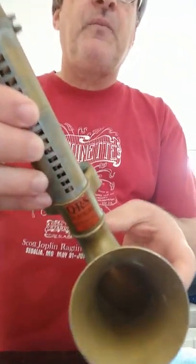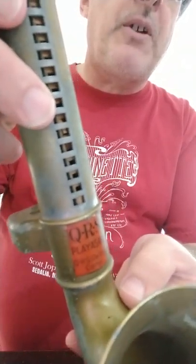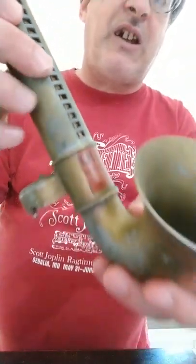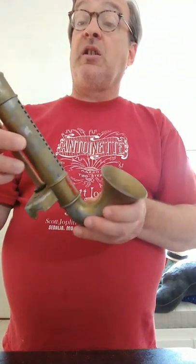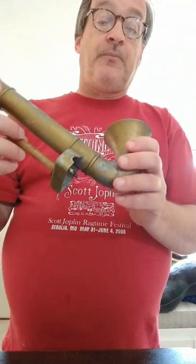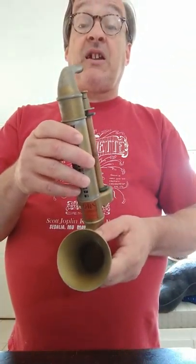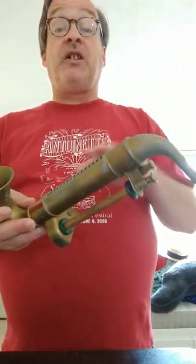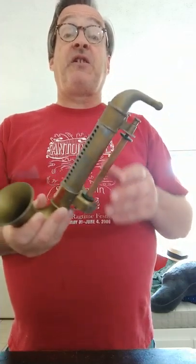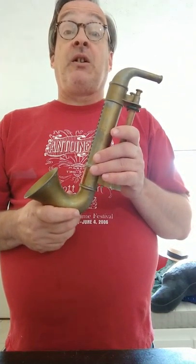So that's my QRS — QRS DeVry by this point — Play-a-Sax from around 1929, 1930, maybe a little later. There is a video of a fellow on YouTube who has restored one of these. He literally had to saw it apart to get at the harmonica and fix everything inside. Ain't nobody got time for that.